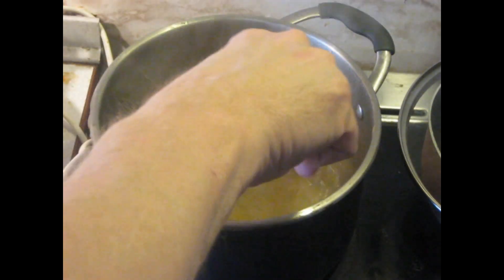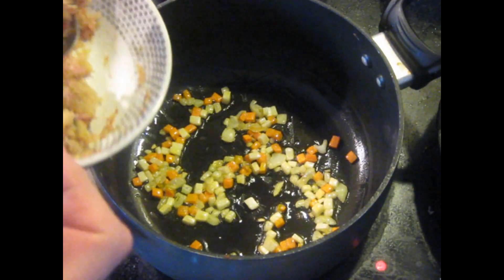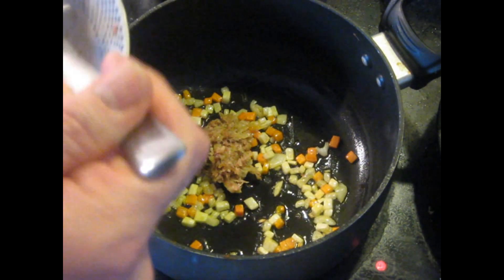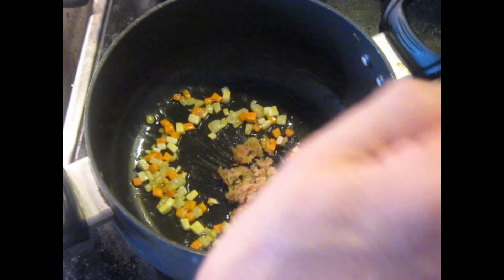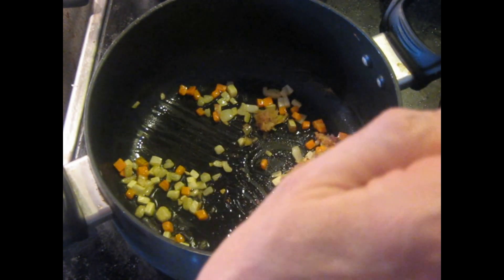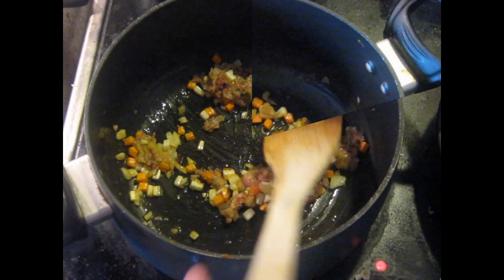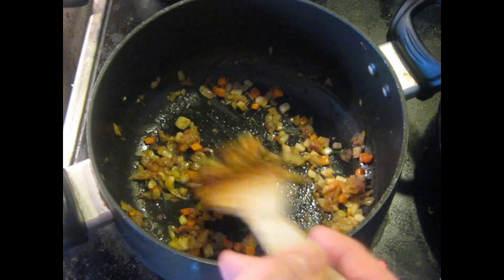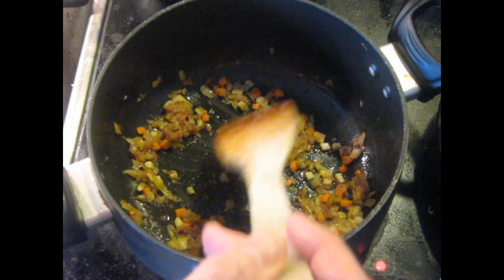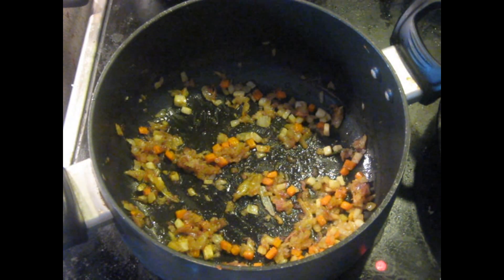Don't forget to give the pasta a stir every once in a while. These vegetables have been sautéing for a couple of minutes. Now I'm going to add that pancetta and fennel mixture — about a tablespoon to a tablespoon and a half. We're going to sauté this just a little bit, maybe one more minute. The important thing here is to get some color on the vegetables — there are some golden colors developing here, so we want to make sure we see that before we proceed.